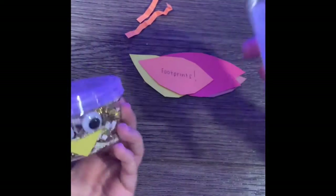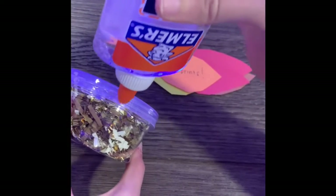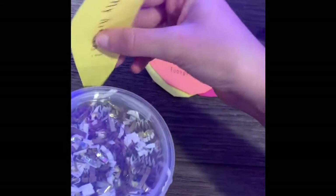Now that we've glued on our turkey's eyes and beak, it's time to add his feathers. We'll use the glue again, put some on his back, and start adding the feathers with all the things that we're thankful for, one by one.